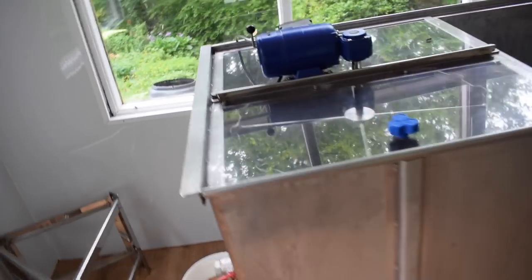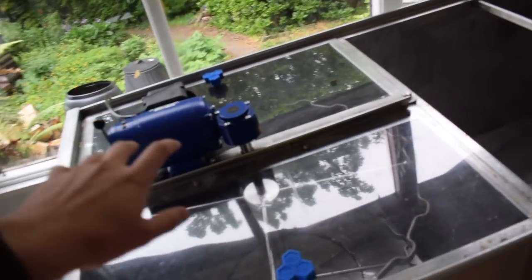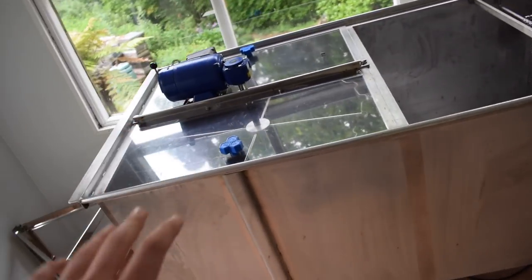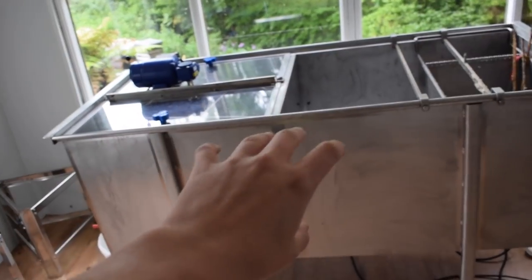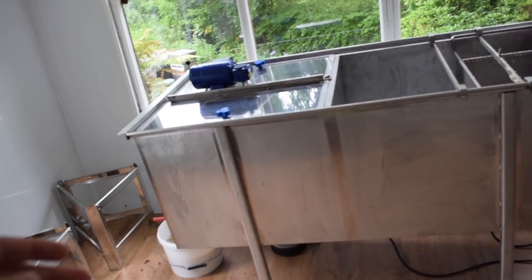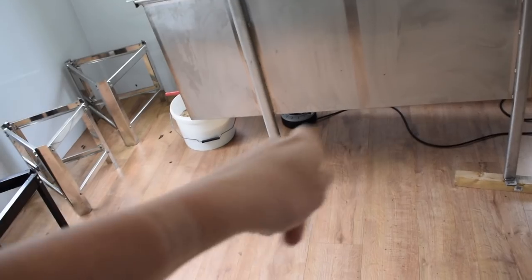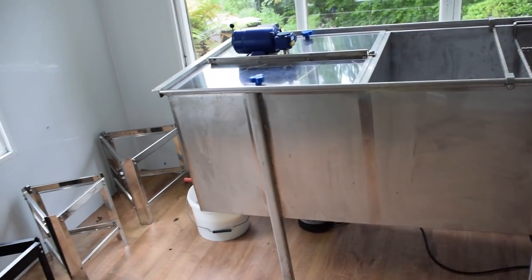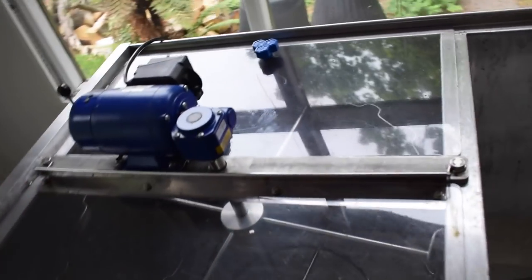Let's start off with the extractor. This is a stainless steel extractor from Thomas Apiculture. Usually when you have an extractor and you have let's say 50 to 500 hives, you'll have a radial extractor - a round thing that usually takes 20 frames. This is slightly different, this is a Thomas Apiculture extractor.